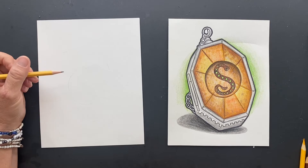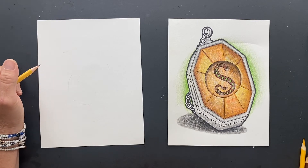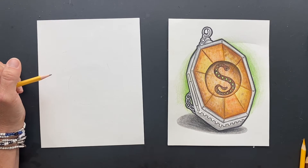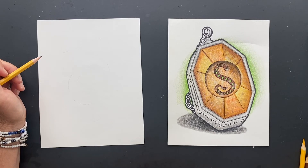We are going to start with a fun fact. The Slytherin Locket was when Dumbledore and Harry Potter retrieved the locket and it holds Voldemort's Third Horcrux.